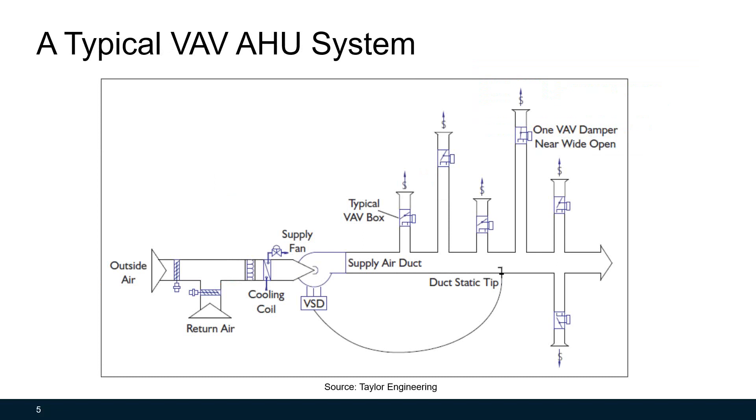Before we look at air handling unit supply air temperature reset, let's take a quick look at how an air handling unit works. In a forced air system, an air handling unit uses a supply fan to blow conditioned cold air into space through the supply duct. The speed of the fan can be adjusted using a variable speed drive or VSD. Variable air volume terminal units or VAV boxes are used to control the airflows and temperatures to the zones using dampers and reheat coils.